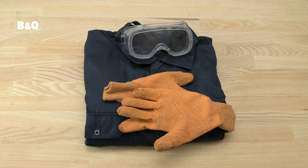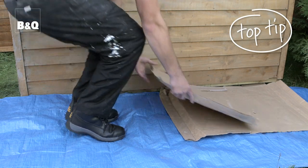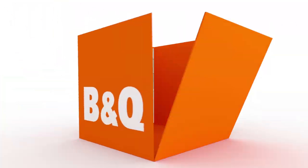Read the guidance on the tub and check that the weather conditions are suitable. Always wear protective clothing, rubber gloves and eye goggles. If you're painting over a hard surface or a surface that you want to protect, put down a protective sheet. Flatten some old cardboard boxes and put them on top of your protective sheet as you paint — this will help to soak up any drops that hit the sheet. You'll need a shed and fence brush and a smaller paint brush for cutting in and getting into corners.